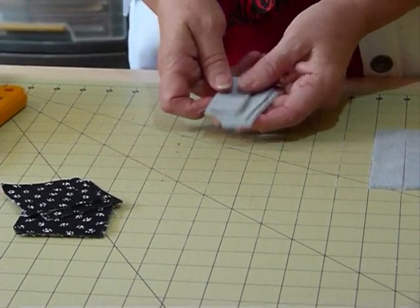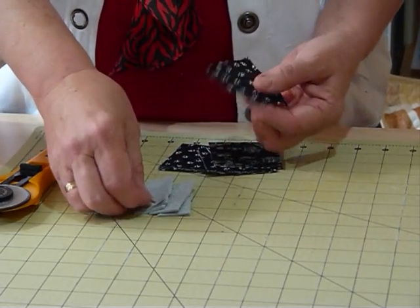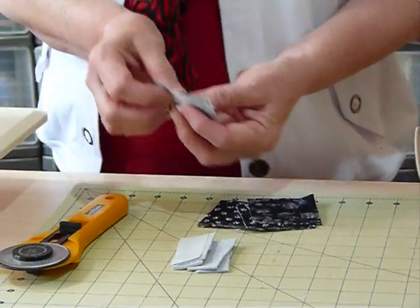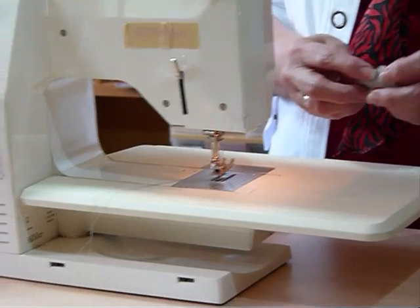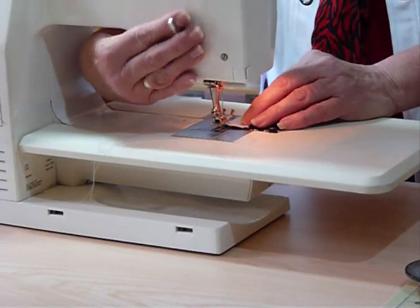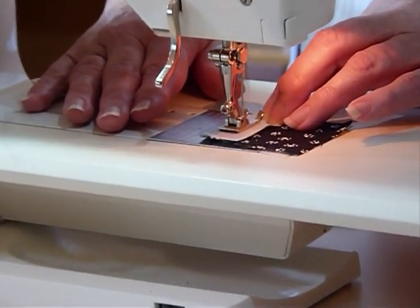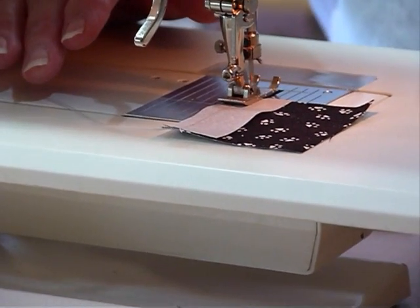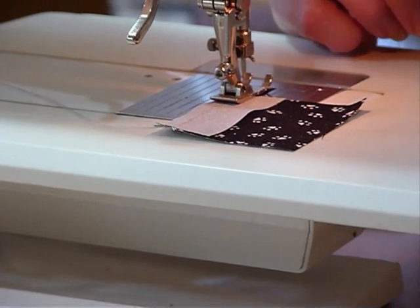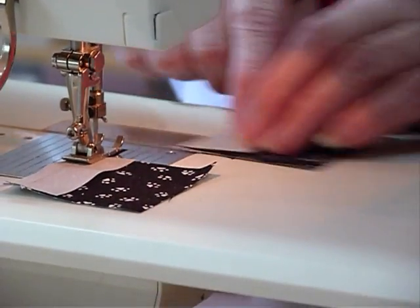I've got my squares and my little strips. Initially we're going to sew a little strip to a square, just using your quarter inch seam allowance. A scant quarter inch is always a good idea — that's just a whisker under the quarter inch to allow for the fold. To make one block I only really need to show you on a couple of these pieces.